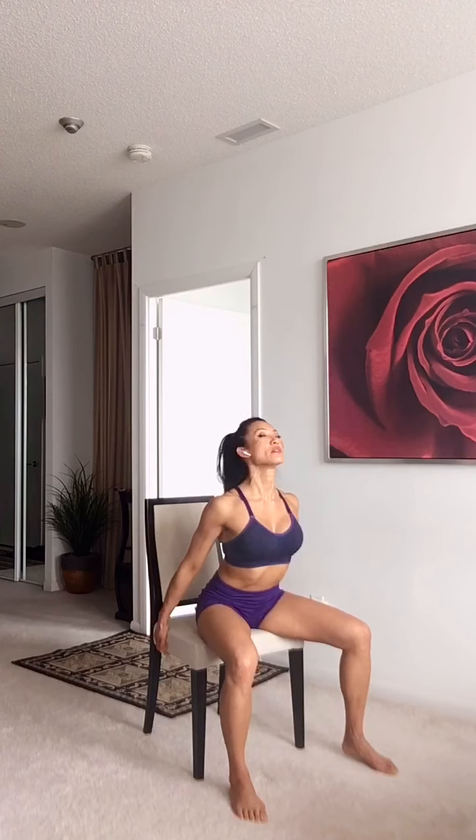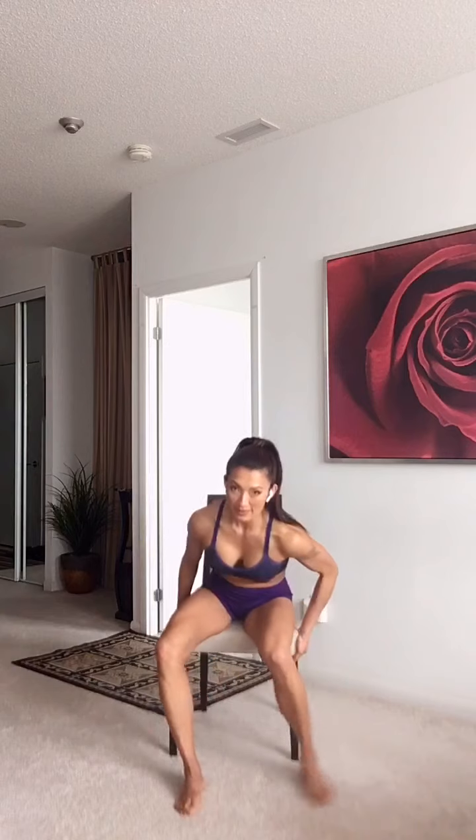You can even grab the bottom and stretch, look up and exhale. Lots of ways you can do your chest stretch. Going into your side — you can also open up your knees, reach up, reach over, pressing up against the thigh.